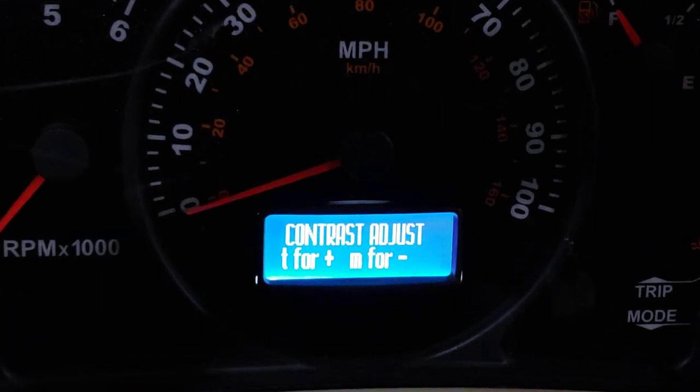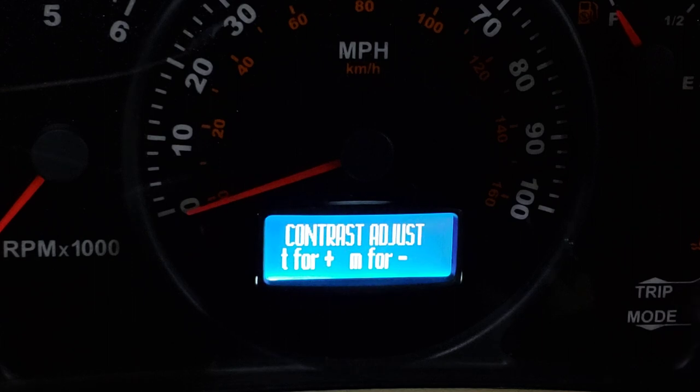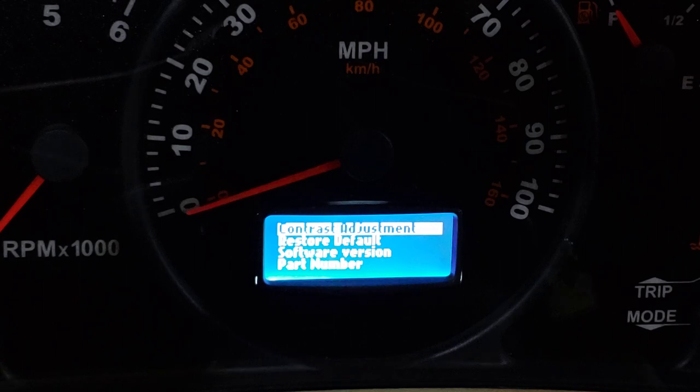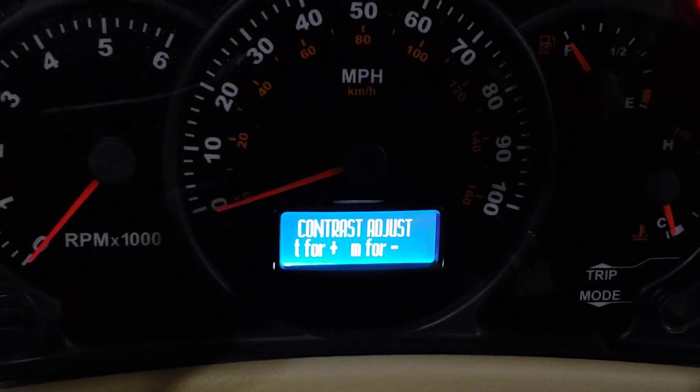There's your contrast. You can just push your trip and mode buttons up and down to change the contrast. I'm trying to get it where you can see both. A little bit more — all right, hit the mode button and you can go out to something else.